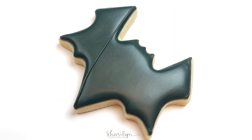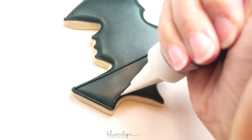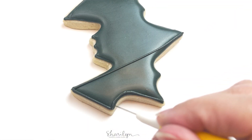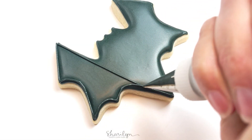For the detail work on the bat, I used that exact same icing just in a smaller tip. This is piping consistency and I'm just outlining the wings and the body, just kind of trying to make it look as bat-like as possible.